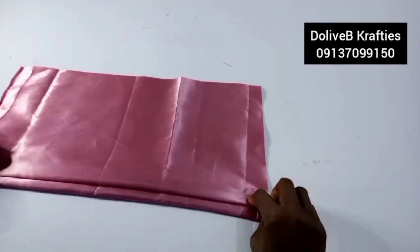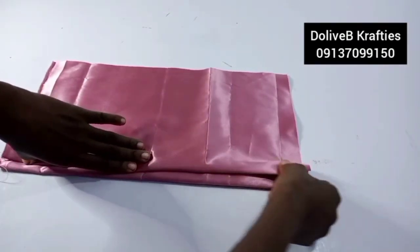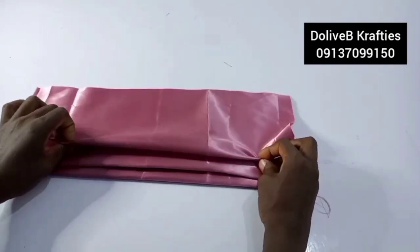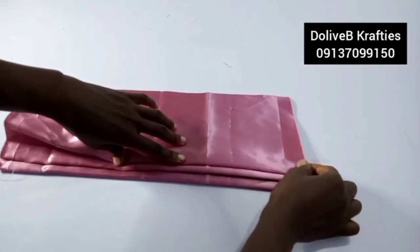This is just like making an auto gele base — if you know how to make one, you'll understand this part better. Each pleat is going to cover the stitch from the previous one. Create the next pleat, sew the second one first before creating the third.